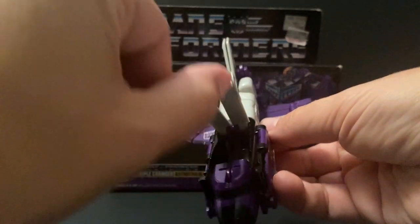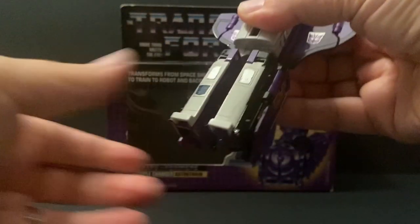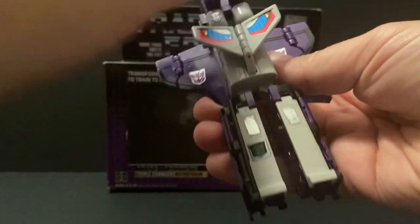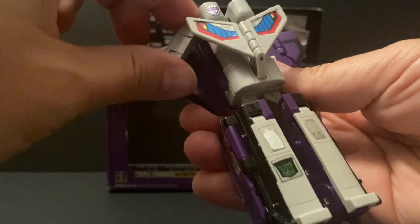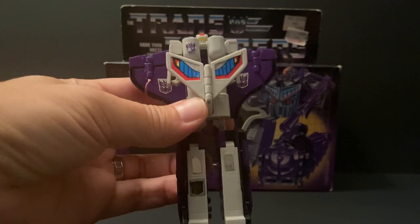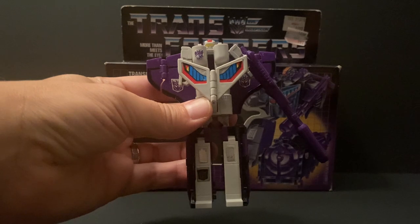Right into the transformation — we're going to lift these two parts up; these are part of the legs. We're going to flip back the cockpit, which fits nicely right inside, and these click right back down. Pull out the legs — mine are still really tight. Bring back the wing stabilizer, open it up, and place it straight. Lift up the back compartment and his head is there. Pull out his arms — they are a bit small, but they still look really cool with Astro Train. Then grab his huge laser and place it in his hands. And there you have it — Astro Train transformed into his robot mode.